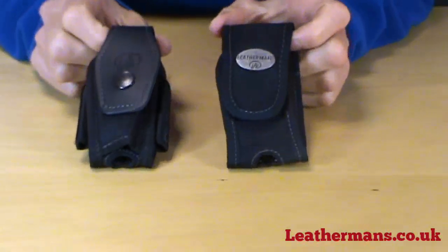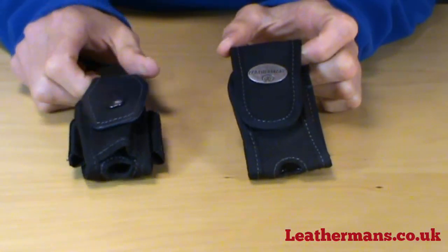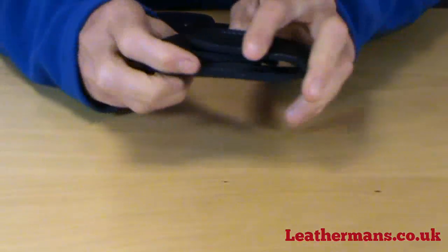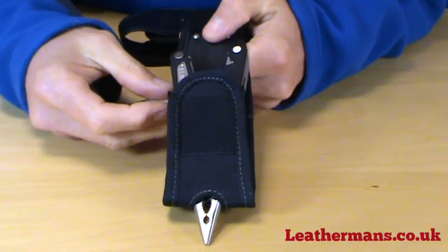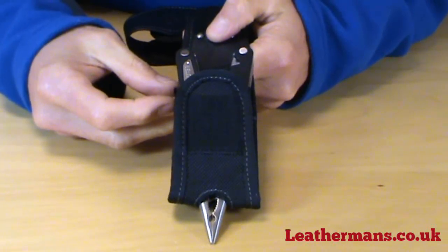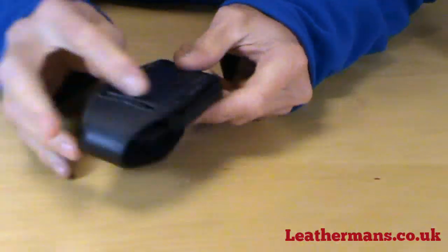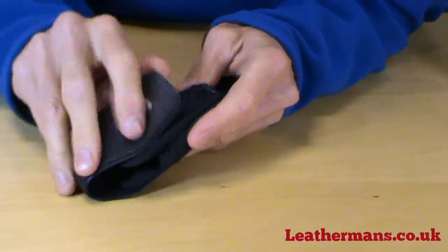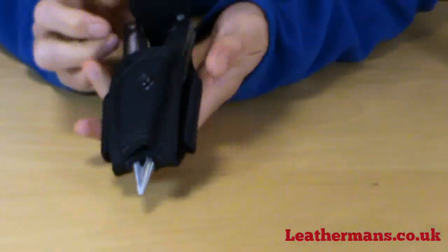Both knives come with a choice of the standard nylon pouch or the premium nylon and leather pouch. Both pouches allow the knives to be stored in the open position and have a little slot for holding the LT27 sleeve of bits. The premium pouch has leather front and back with a nylon body and sides — a slightly different design, but also allows the knife to be stored open.